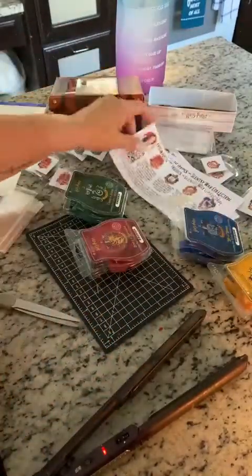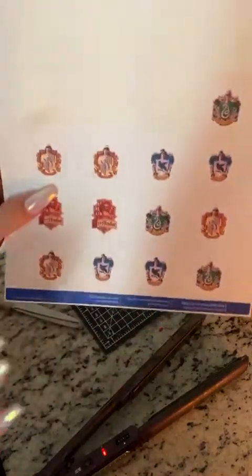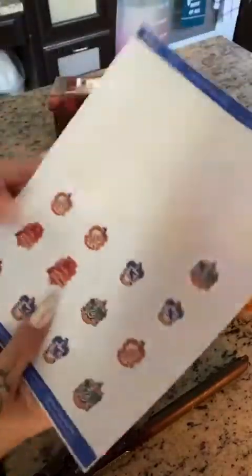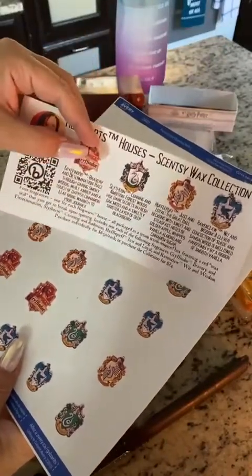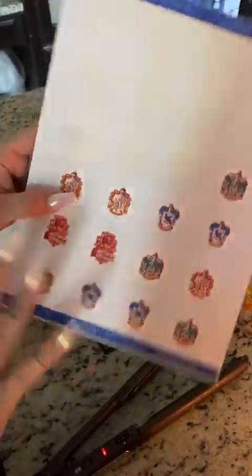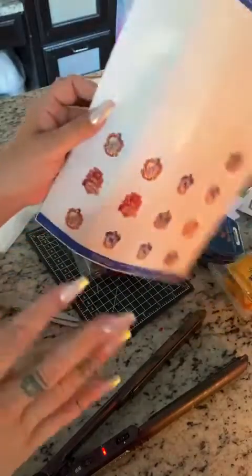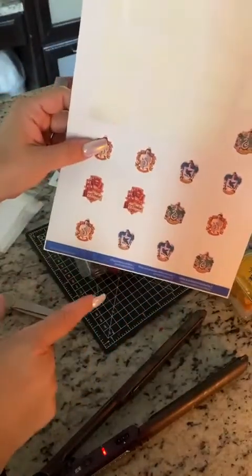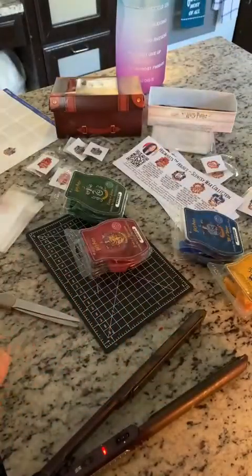First I printed and cut the flyers. Then I went on Pinterest and found the house logos — the same ones used in the Canva template. I printed them on a sheet of 24 Avery labels. That's all I use because it's so easy — just go to avery.com, put in the template number, it pops up, you put in what you want to print, and print.